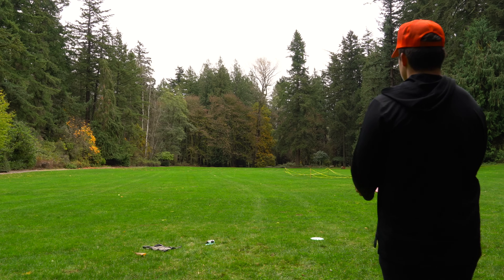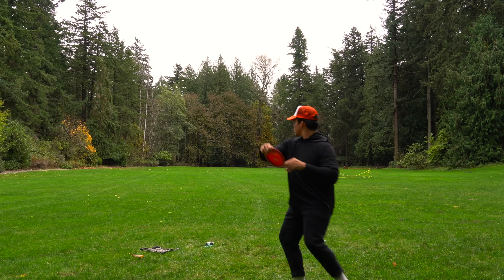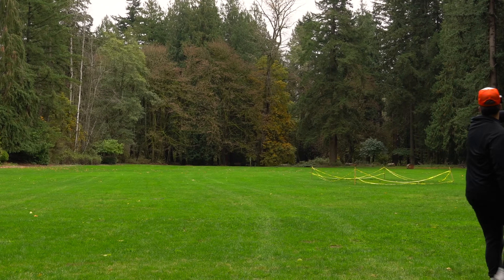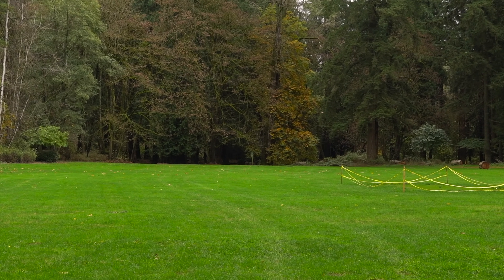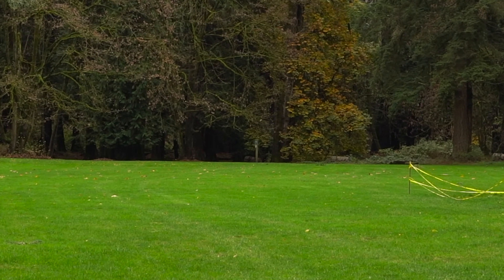Bottom stamp Star Destroyer on a hyzer. Oh baby, that might be the winner... no, that's not that far really.